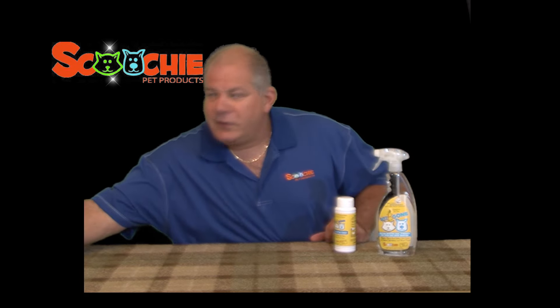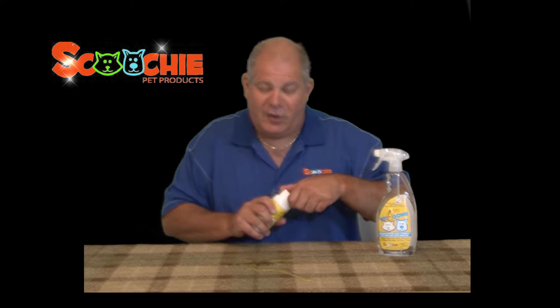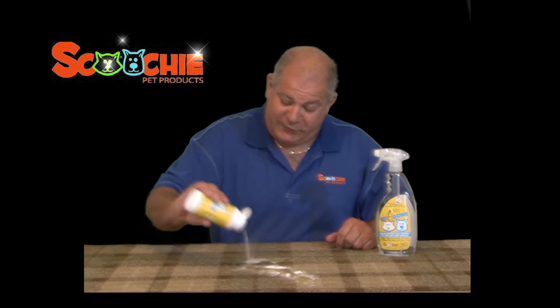So what happens when your dog urinates on the carpet — Fido, don't go on the carpet! It gets all over your carpet. The first thing you do when you catch the stain, after telling your dog not to do it again, is to pour the Whiz-B-Gone powder all over the stain and cover it as best you can.